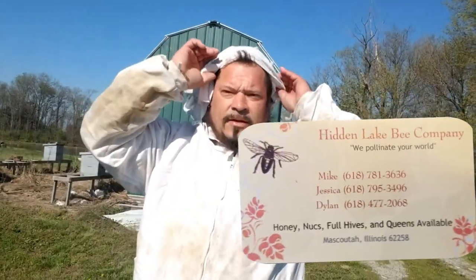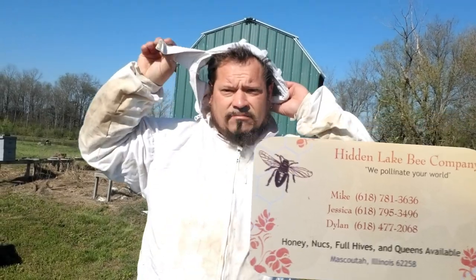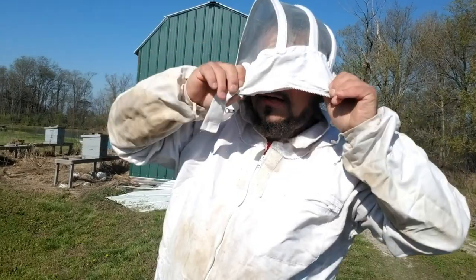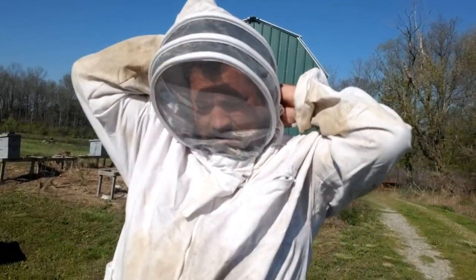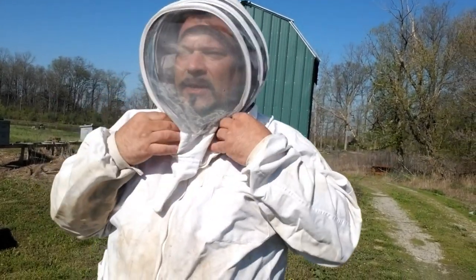Hey guys, I'm out here dressed up in this costume about to do some bee work. My buddy Mike has been helping me out a lot in my life, so every now and then I like to pitch in and help him out. He's a real great guy. I'm not saying that just because I'm on camera, but I'm about to mess with these bees and work them — get them going for the summer so they can get some honey later on in the year.